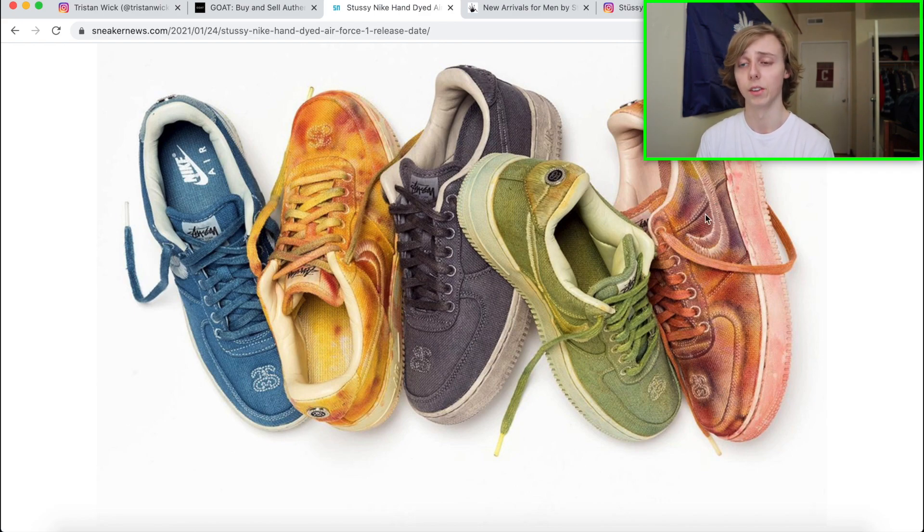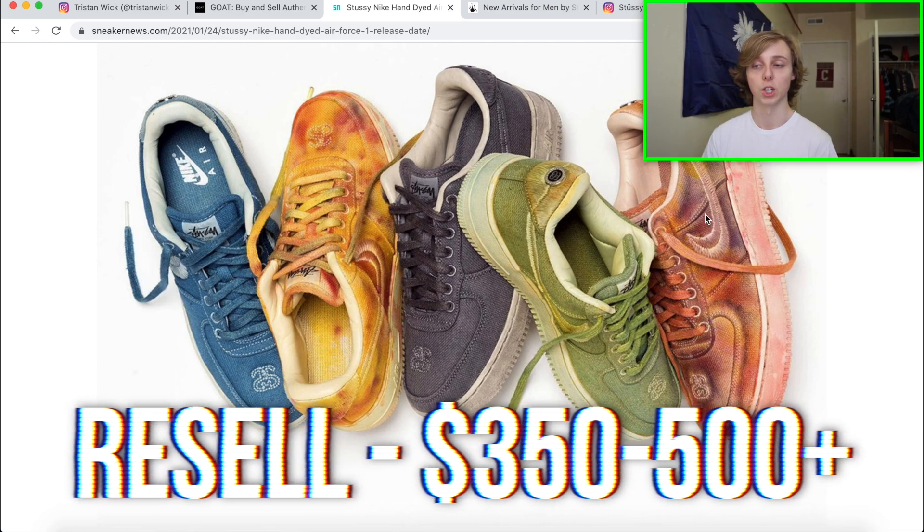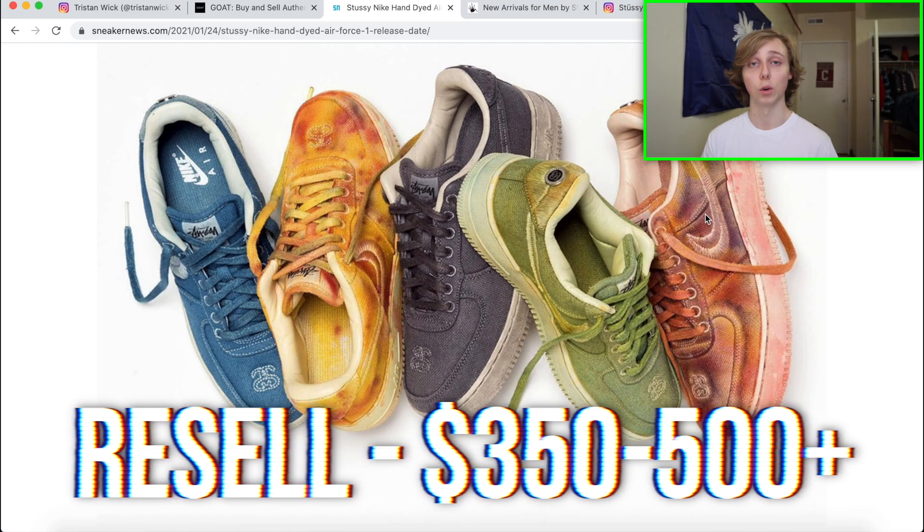My personal resale estimation: since this drop will be very limited and we don't even have confirmed retail or pair count info, this drop will have some surprises. But my estimation is that this one will probably resell around $350 to $500 plus. That's my opinion — if you get any pair, you're making good money.